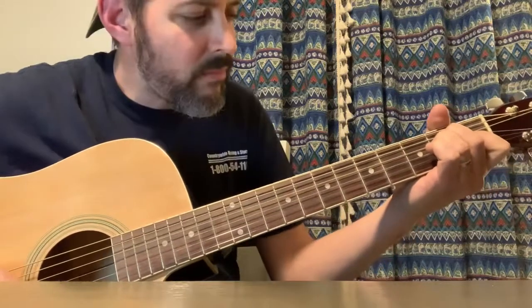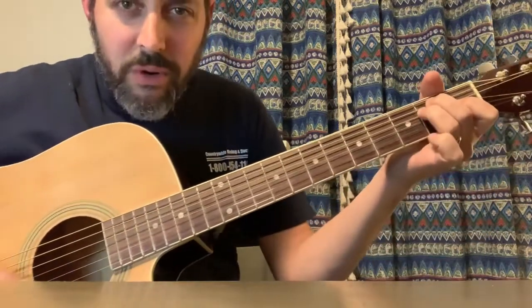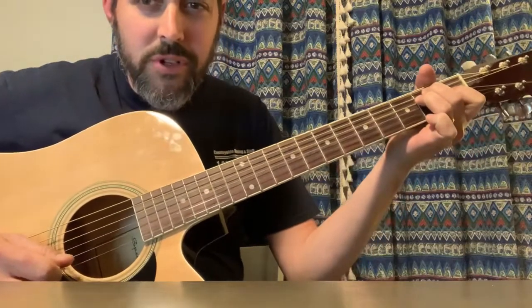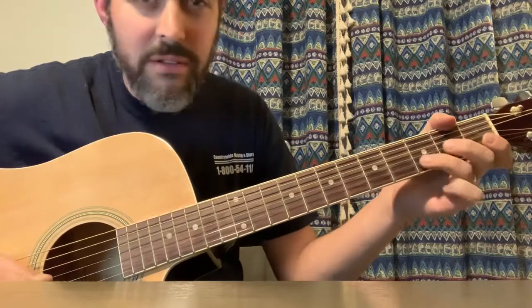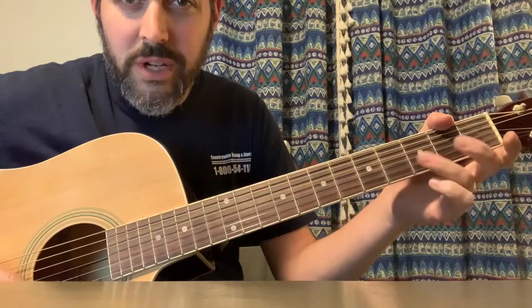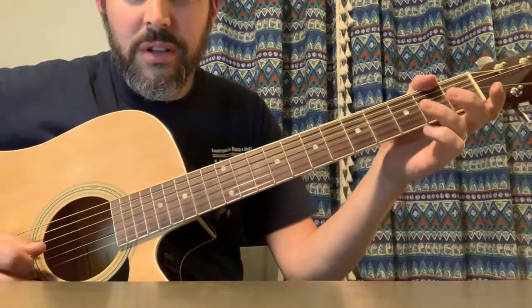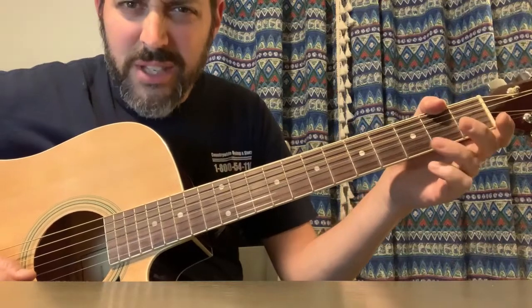Okay, that little riff in there. I think the easiest way to look at it is you're playing an E chord and you have an open E first string. You're kind of walking back on this scale. You're going to the second string, third fret, second fret, open string. So open first string — let's go to the second string and get used to that little riff.